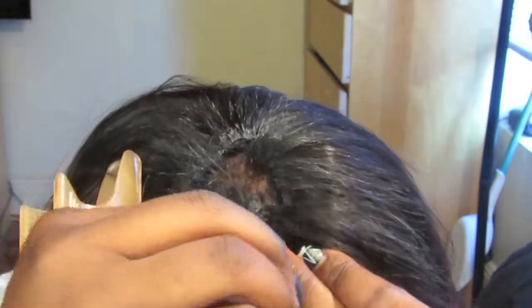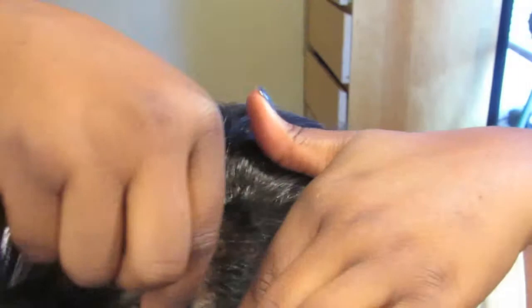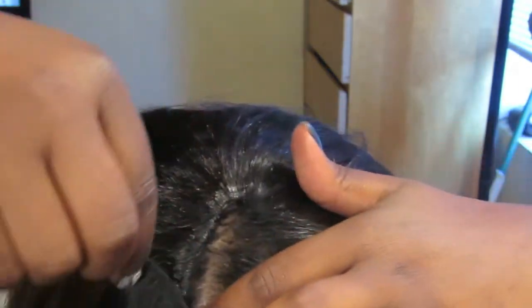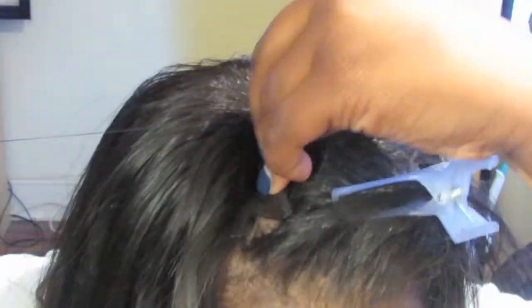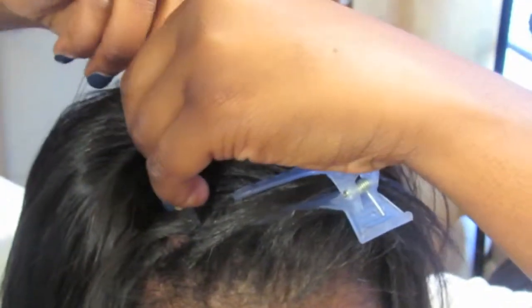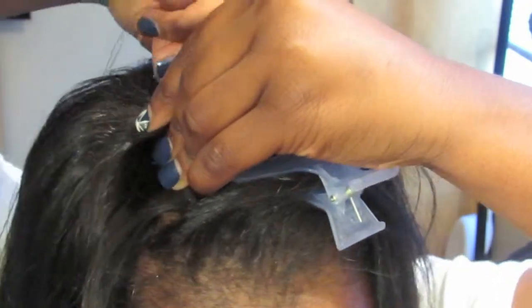I like the braid-less method a lot better than glue tracks because glue leaves a lot of residue if you don't apply it right. And this lasts much longer. So I'm adding another track to the opposite side of my head just so it can blend much better.